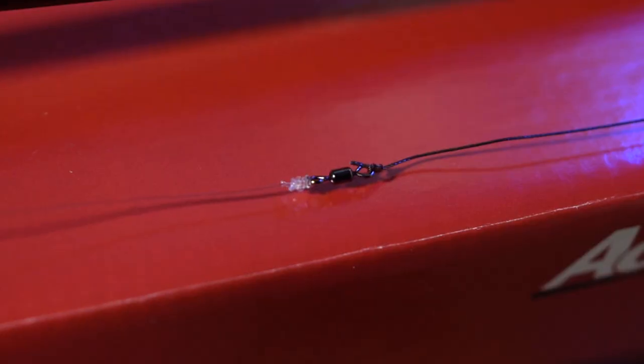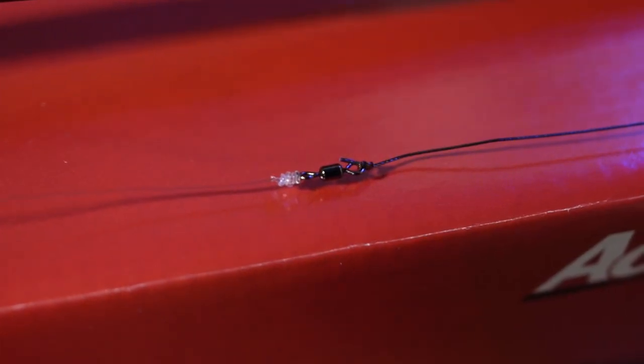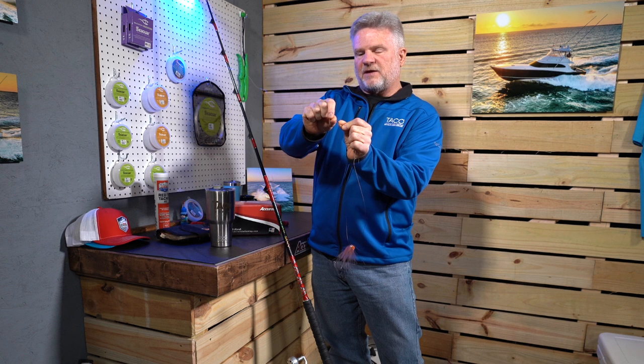This one is set up with about a two-foot leader — 18 to 24 inches on this particular leader. Let's start with the swivel.